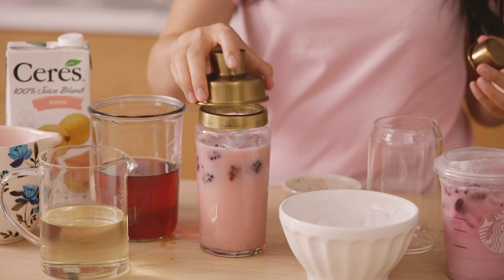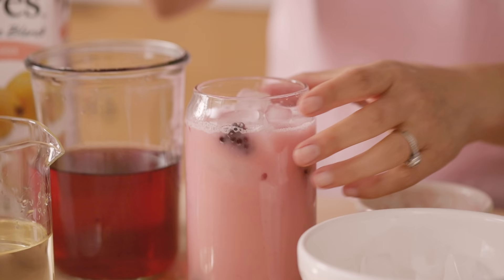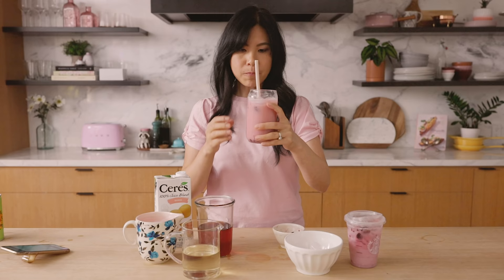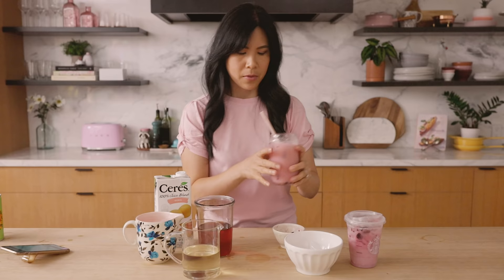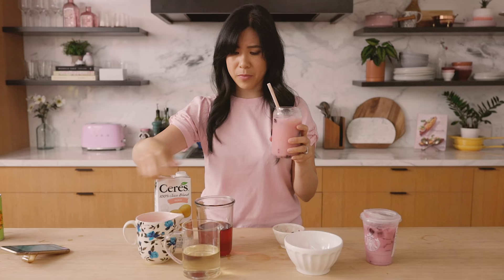Shake it up. For any bartenders out there, am I supposed to pour the ice in first or the liquid? I don't know. It's berrylicious! The blackberries with the guava flavor is very balanced. Comparing it to the original — this one's way better. This just tastes like real fruit juice with tea and coconut milk, whereas that just tastes kind of synthetic.